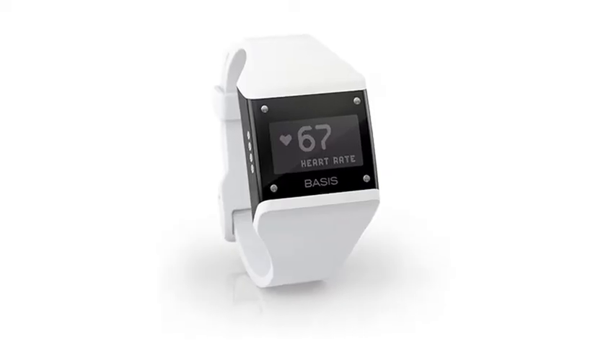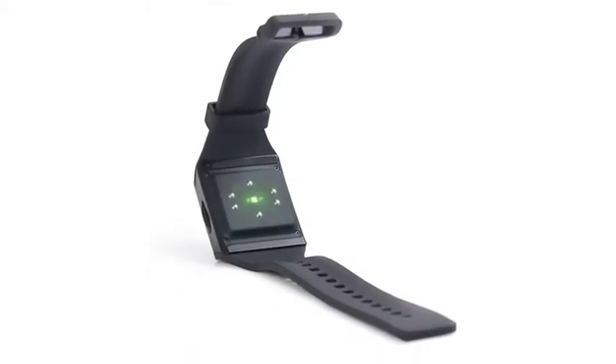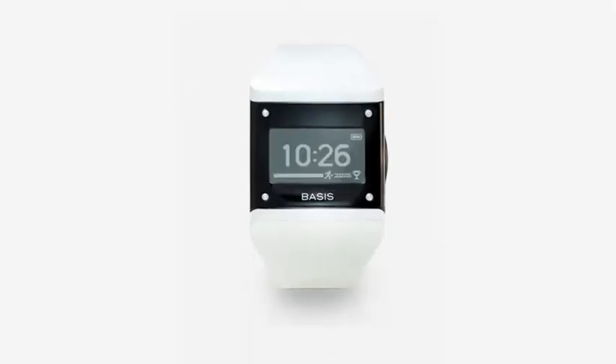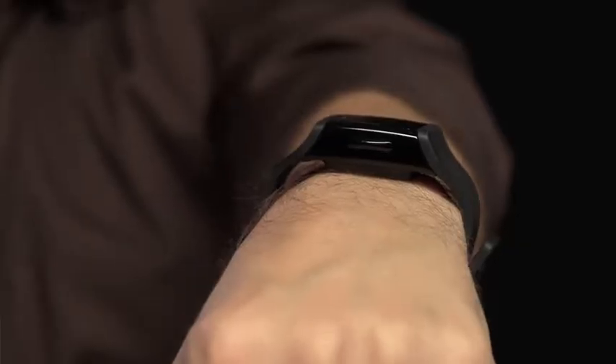This is the Basis. It's an activity monitor, sort of. We've seen a lot of these — it's sort of like the Fitbit or the Withings activity monitor. There's the Jawbone. A ton of these on the market right now. This one is different in that it looks just like a watch.